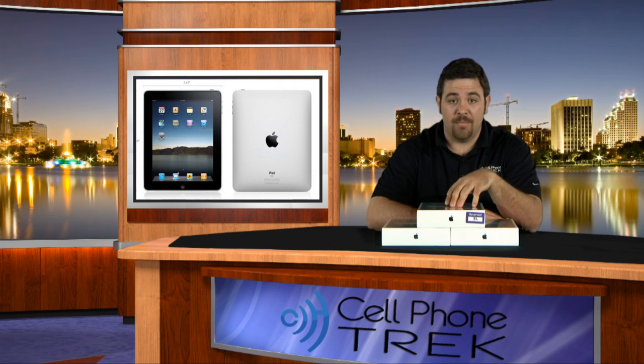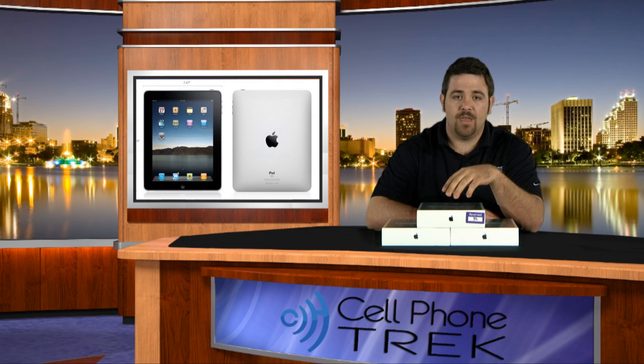It was a crazy event. We're gonna try to get some photos and a little bit of video up from Ricky's travels to the Apple Store and him getting the Apple iPads. So let's get into this unboxing — gives you an idea what it looks like and what kind of accessories you're gonna get when you get your Apple iPad.